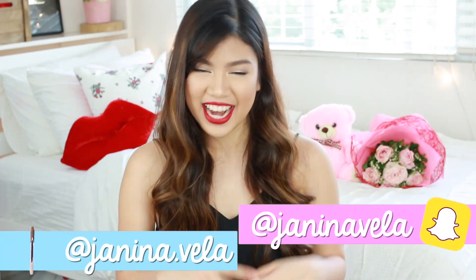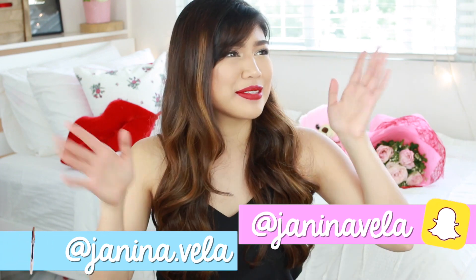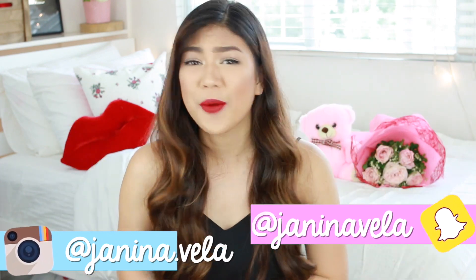Valentine's Day is now and I always take that as an excuse to get glammed up, to dress up, and to basically just feel fabulous. So today I decided to create this simple and easy makeup look with Maybelline.